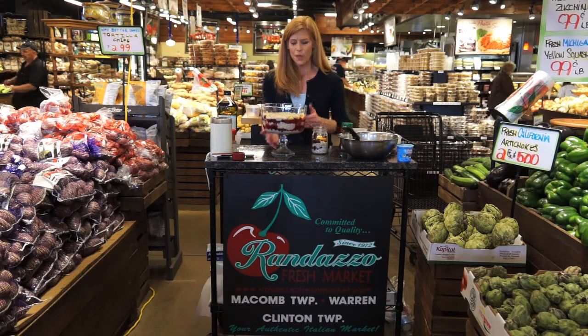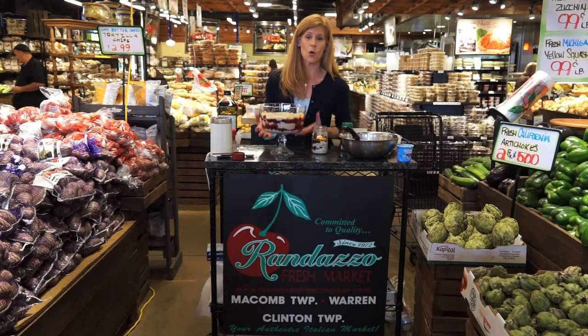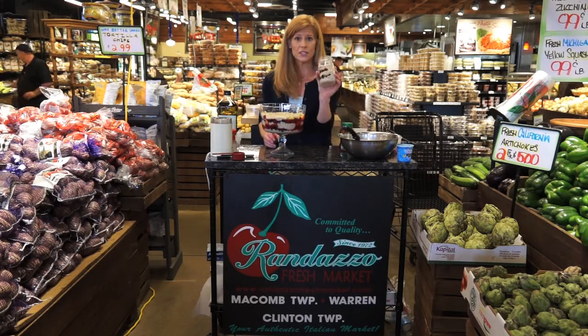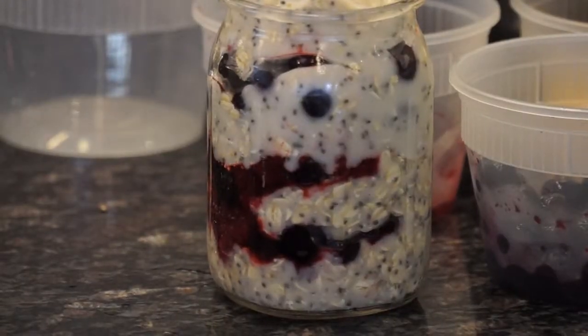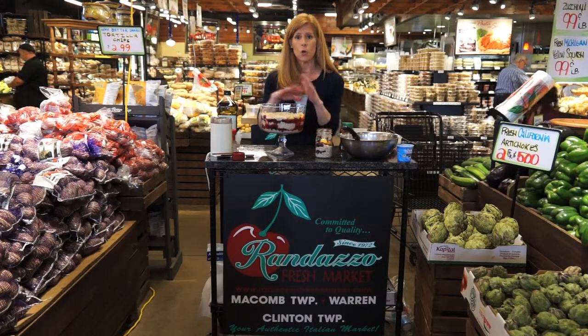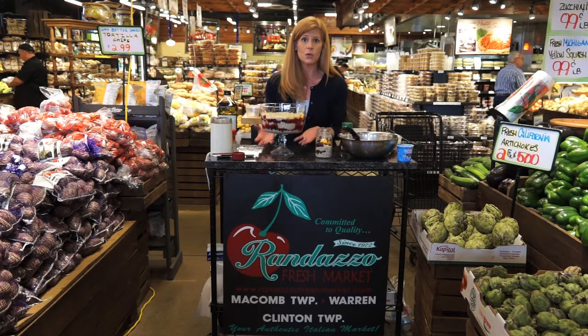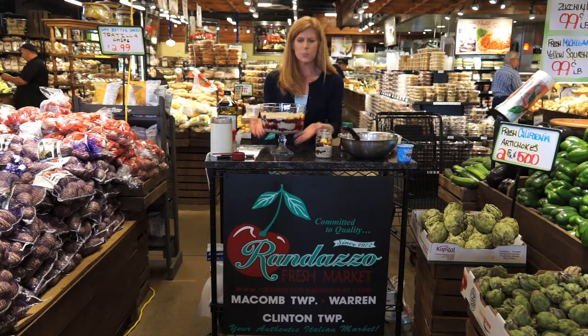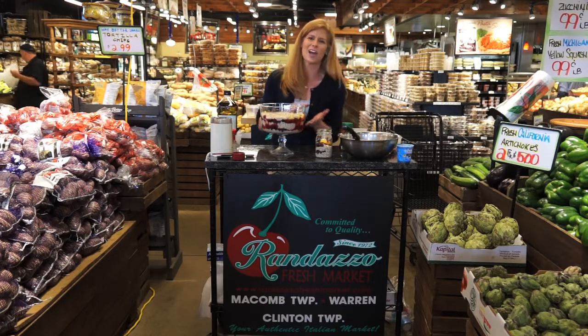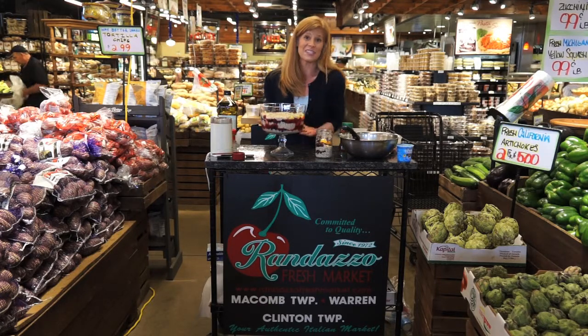Our crunchy quinoa topping is in the oven baking. I wanted to show you what this can look like if you're making this whole recipe for a family. You can either make it as a single serving — a really quick, easy breakfast, especially if you're on the go — or if you want to make the whole recipe for a crowd or your family, just get a pretty glass dish. You have to make it pretty because there are so many different colors in this.